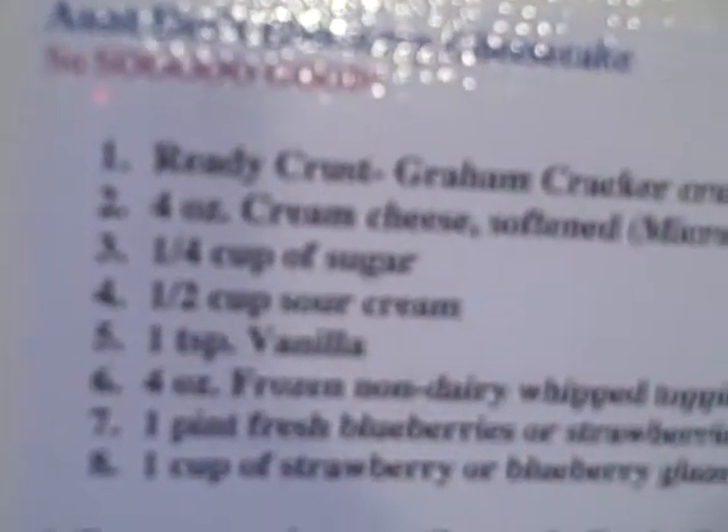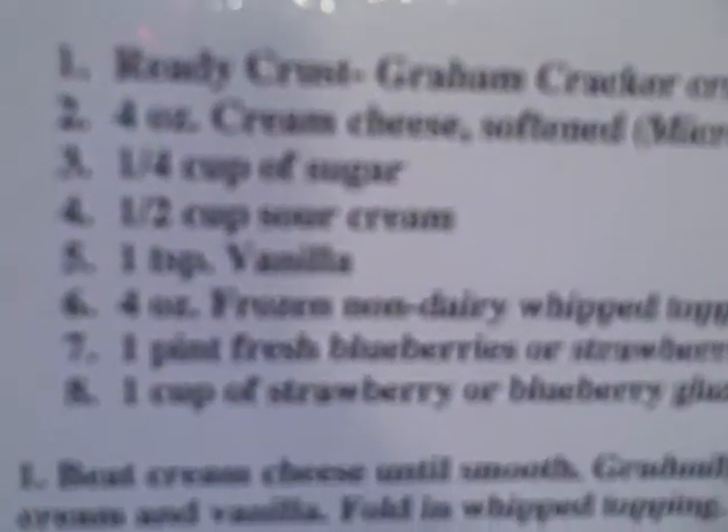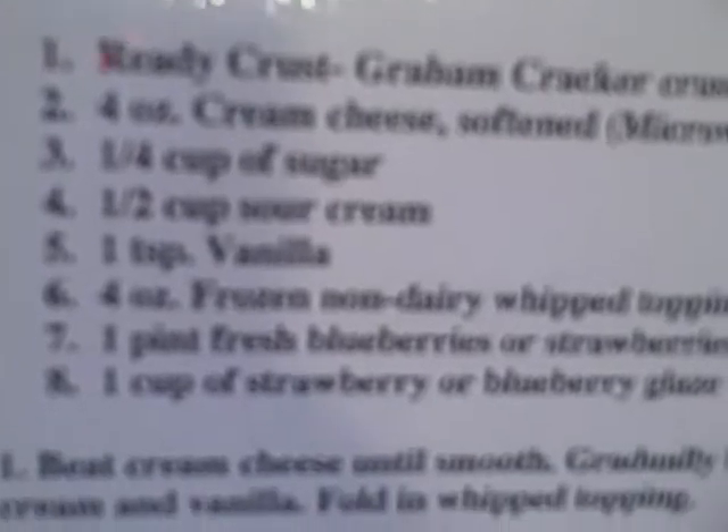What else is there? Vanilla, sugar, sour cream. Yep, that's it.